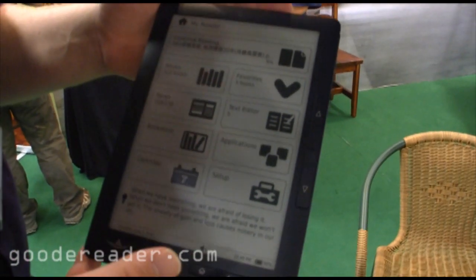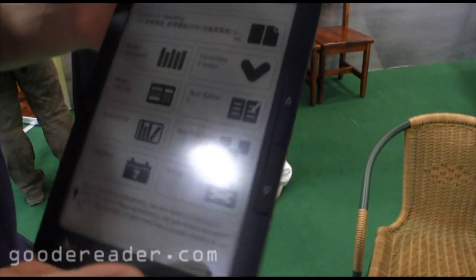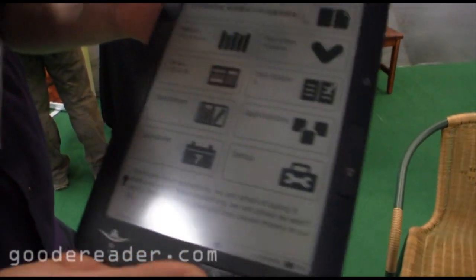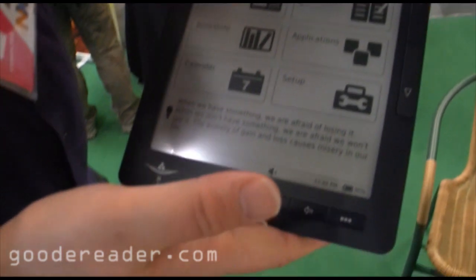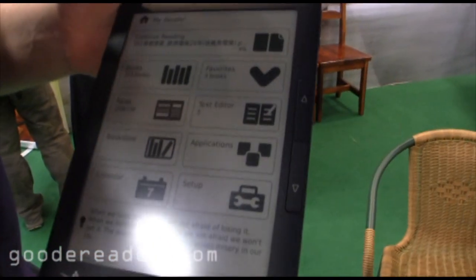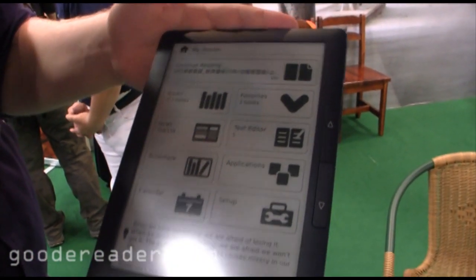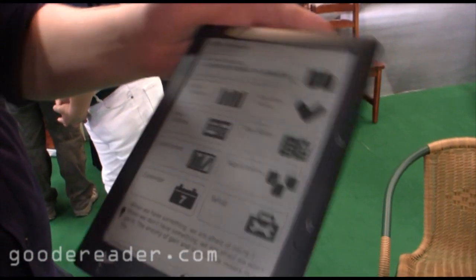We're at Computex 2011 and we managed to find here the Asus DR900. It is a rebranded model though — it's known as the TZ900, and this is just a localized version they're selling here in Taiwan. It's definitely a very solid e-reader, and for everybody who hasn't gotten a chance to see the DR900, this is our first chance to actually have it in our hands, so let's take a look at some of the hardware here.